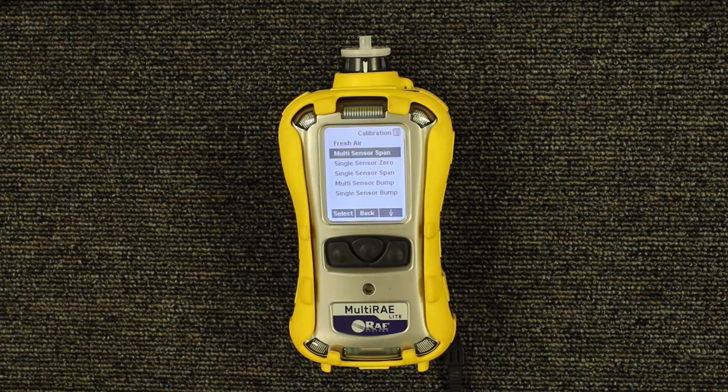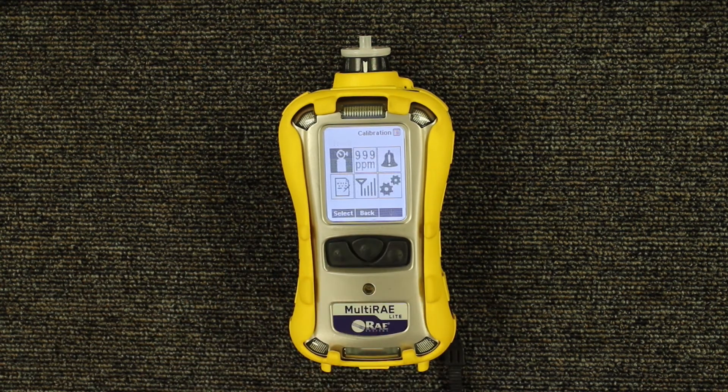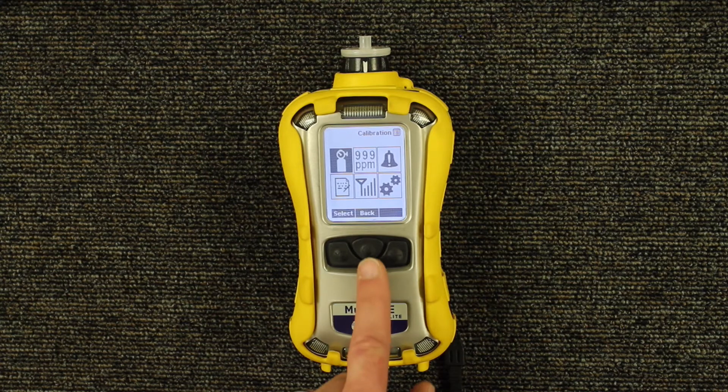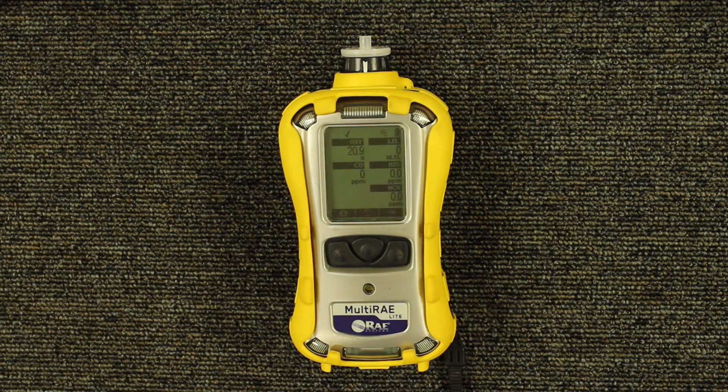It will take you back to the calibration menu. In order to back out, hit the middle or mode button once, and you're back in the calibration programming menu. Hit the mode button one more time, and you're back in library mode, and your unit is ready for use.